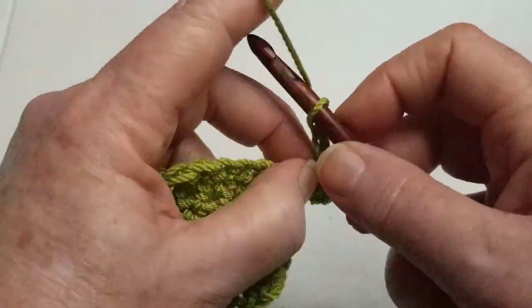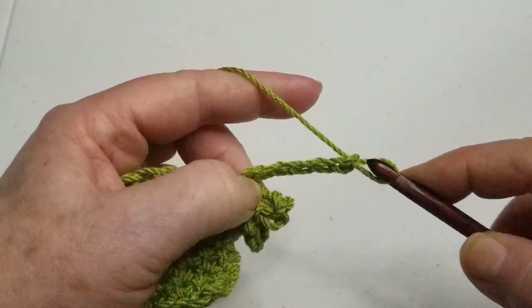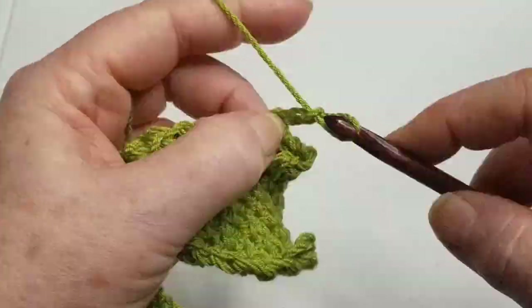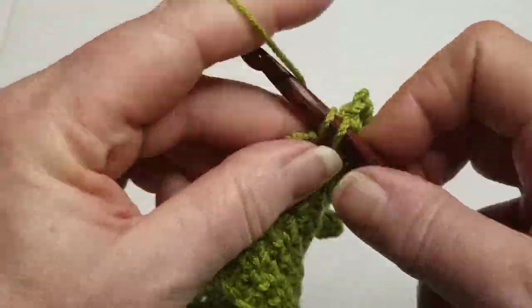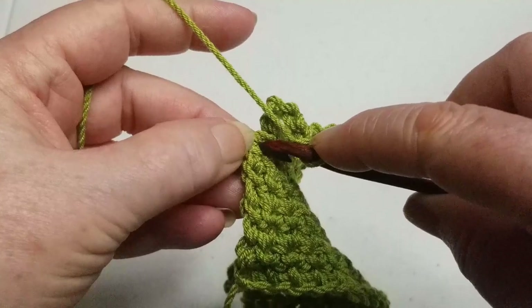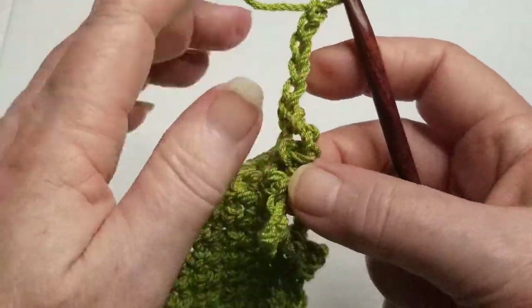Chain five, go into the next top of the next stitch. You're going to do that — single crochet, chain five — all the way across to the end. At the end of the previous row, go into the top of the chain one that you did at the beginning of that row. Make sure you get two threads there, and do a single crochet. Then instead of chain one, you're going to chain five again and turn.